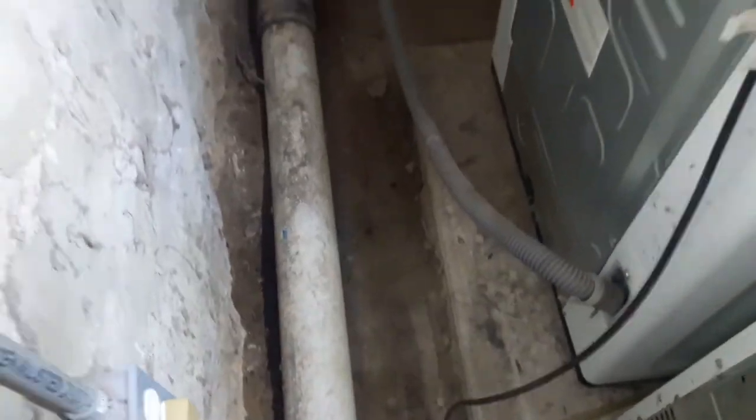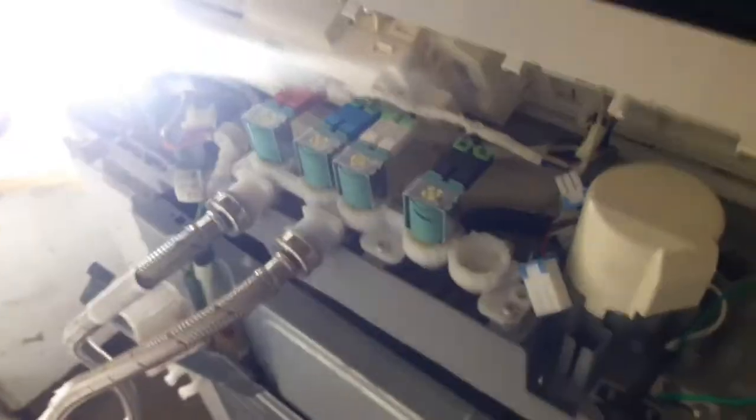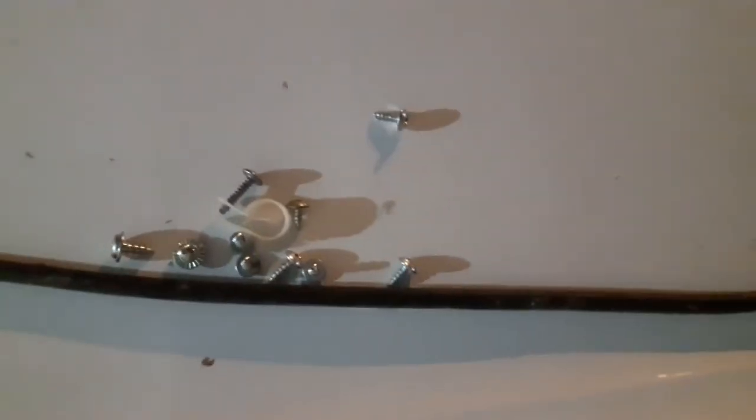This is what you're going to do: turn off the machine, unplug it, and go to the back of the machine. You want to unscrew the metal tab that's covering the wires. Then unscrew the six little screws on the white covering on top of the washer and take off that white covering and put it to the side.